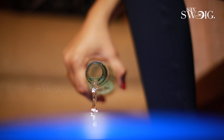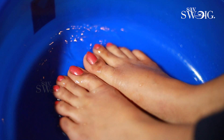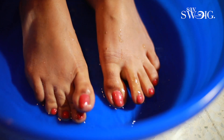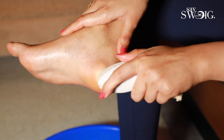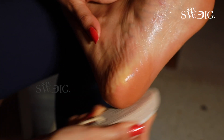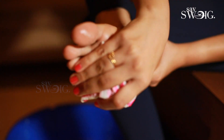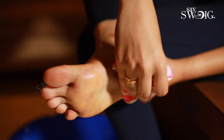Soak for 10 to 15 minutes. You can soak in the vinegar and then use a pumice stone — you can rub it on the back to remove dead skin and dry skin.